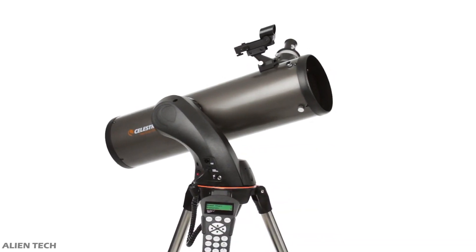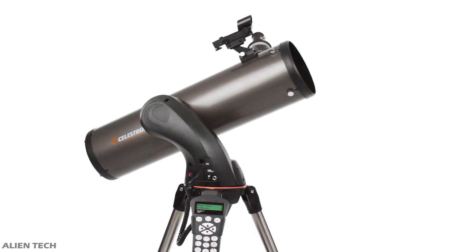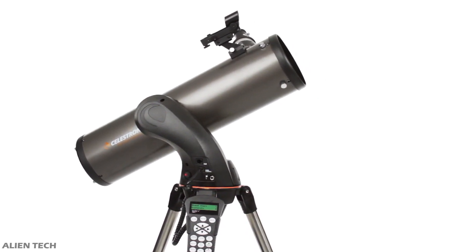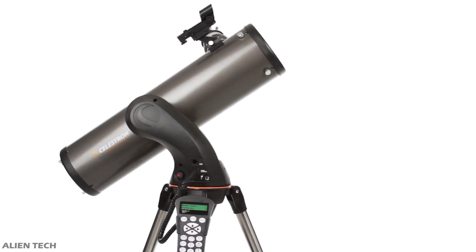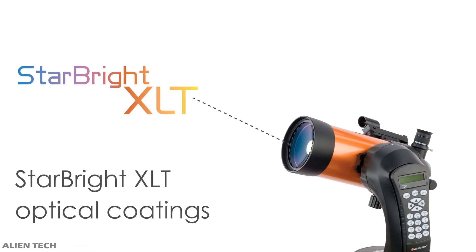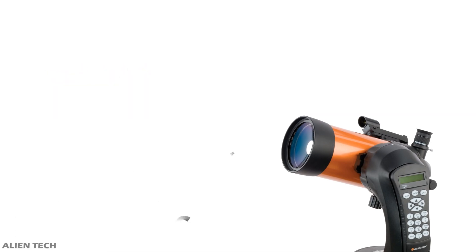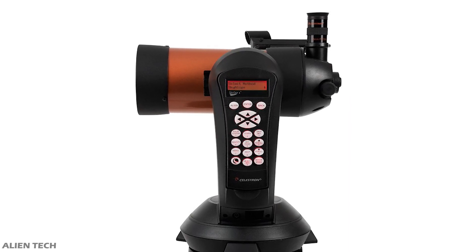When observing planets you need higher magnification, and with the 4 SE it is easier to achieve higher magnification. With the 130 SLT you can also get higher magnification, but you need to use a Barlow lens and collimate it accordingly. When a telescope collects more light it produces better images, but there is always a slight amount of light that is lost. In the SE series, the lenses are coated with Celestron's StarBright XLT technology, which helps absorb maximum light so images appear sharper and brighter.